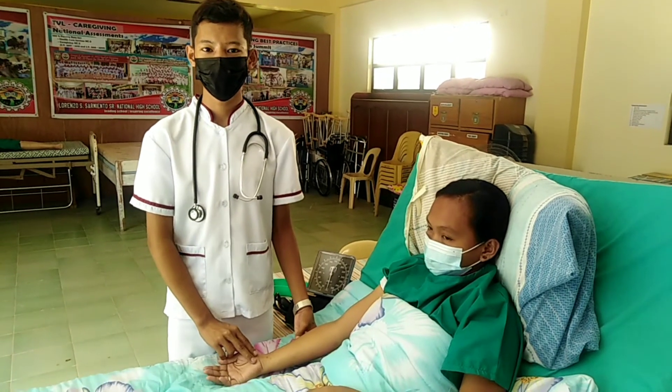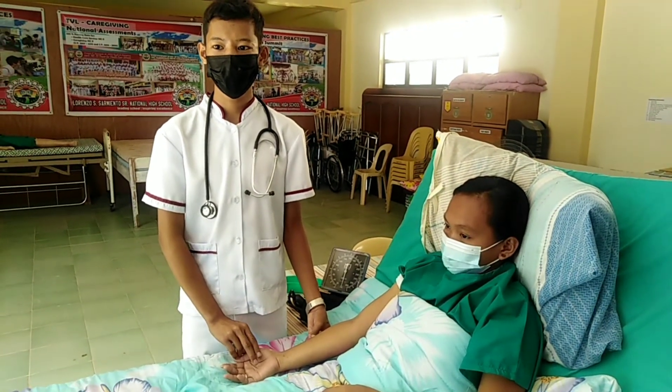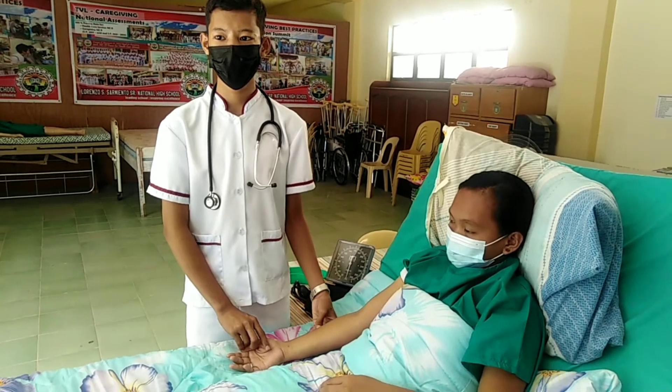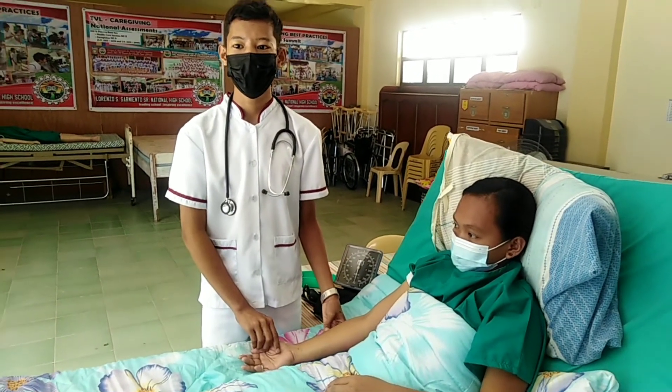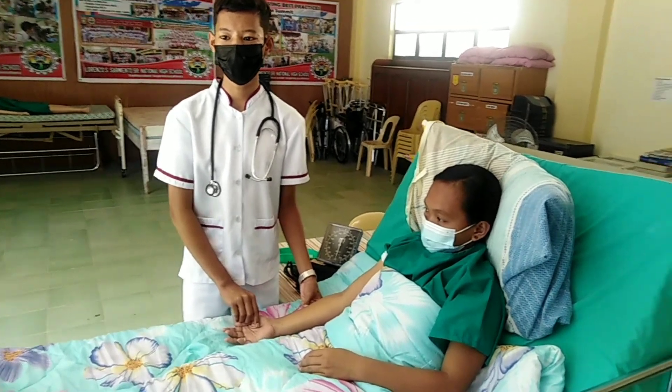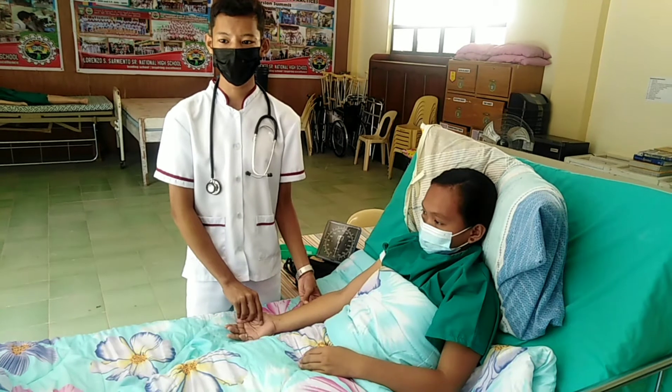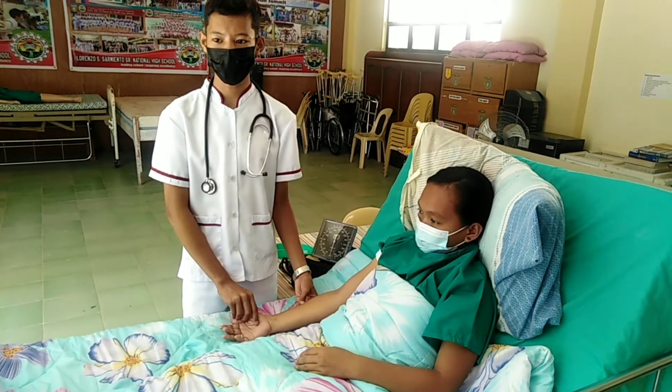Palpate the brachial artery. Center the cuff's bladder approximately 2.5 cm or 1 inch above the site where you palpated the brachial artery. Wrap the cuff snugly around the client's arm and secure the end. Check that the manometer is at eye level with the client's heart.